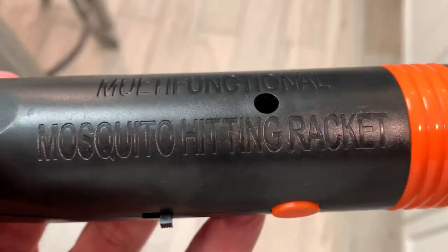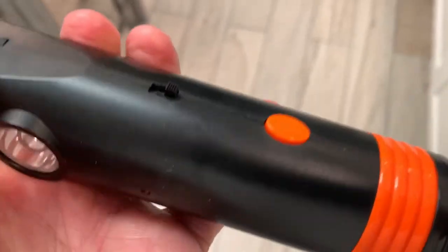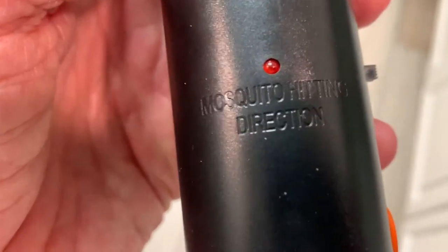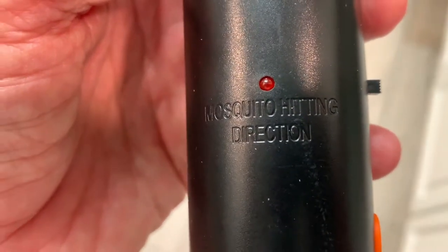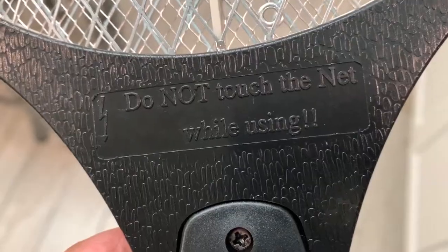This is the multi-functional mosquito hitting racket. It's got an on button, it's got a press button, it's got a light on it. It's a mosquito hitting direction, and do not touch the net while using.